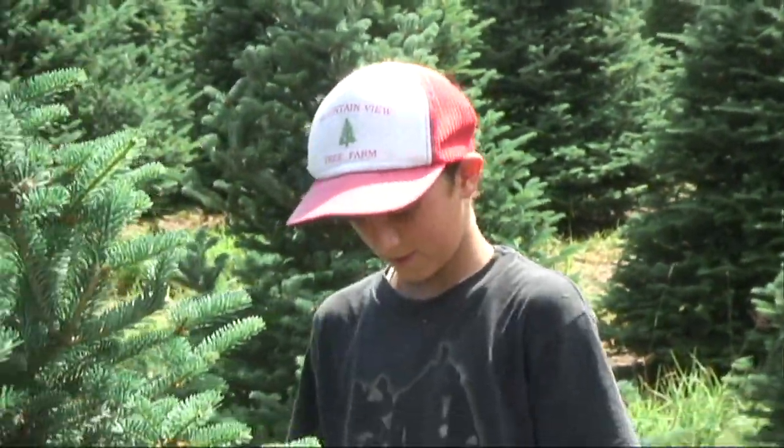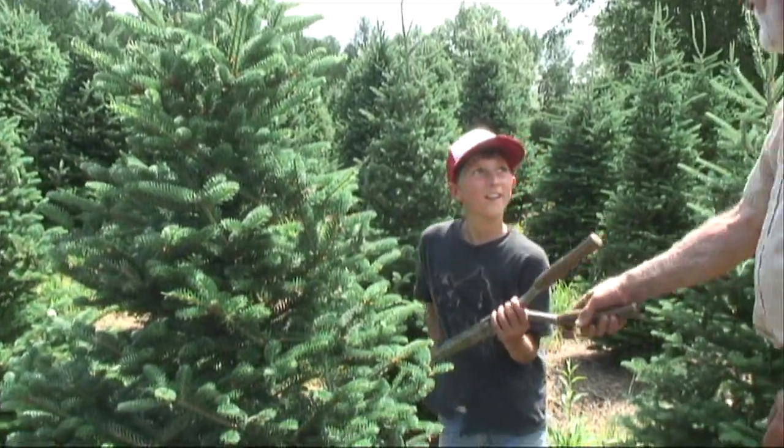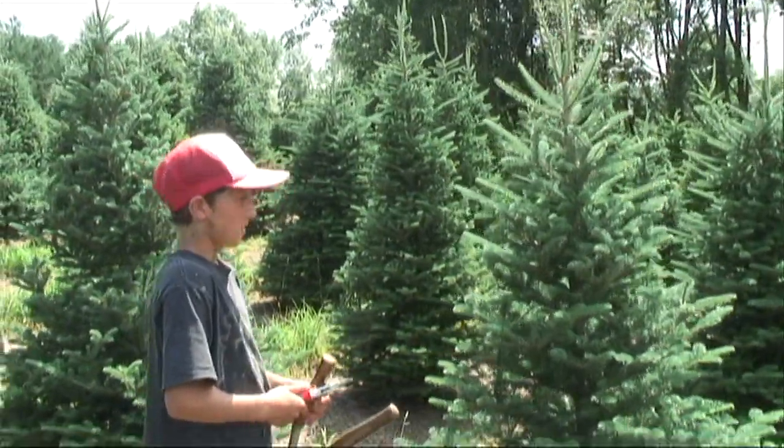And that's about it. You always stand back and just take a little look at it and see if you got what you're looking for — that nice Christmas tree taper. Now it's your turn. You take the tree here. That's your tree to trim. See if you know what to do now.